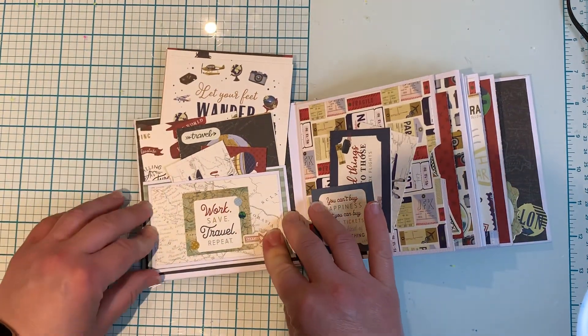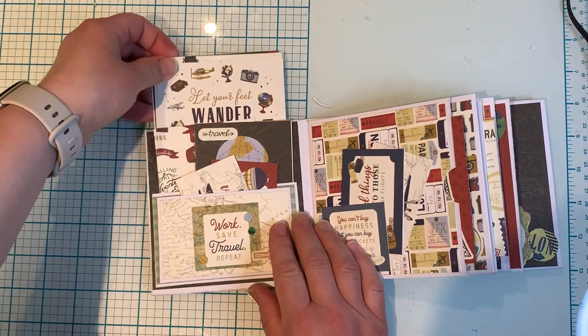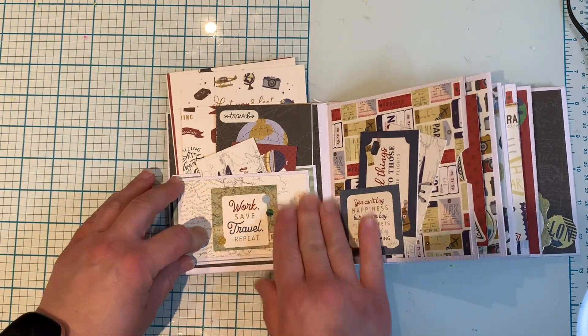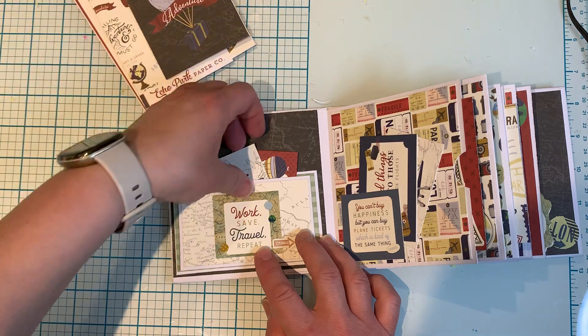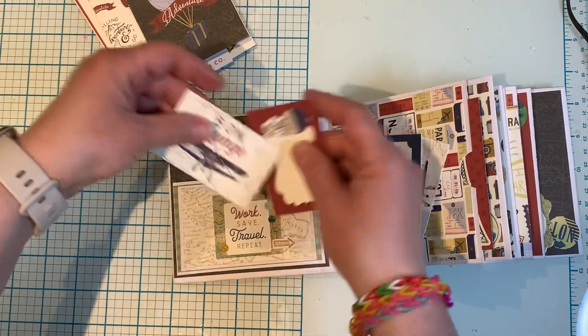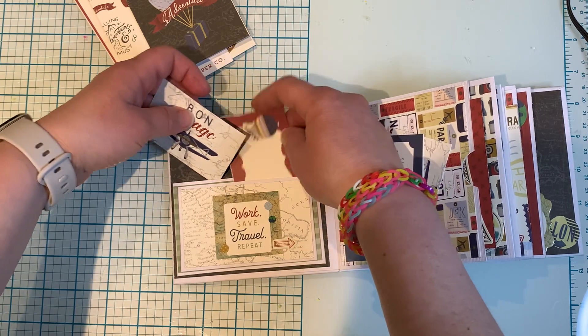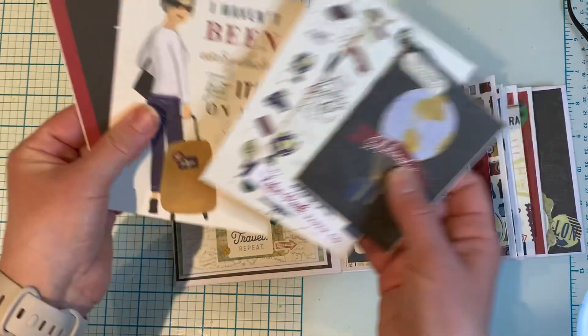Something just came off — I guess I need to fix that. There we go. Bloopers in the video! Anyhow, on the front cover there are two pockets here. I cut and added some cut-aparts. It goes in there nice and snug, and there are some more cut-aparts here.